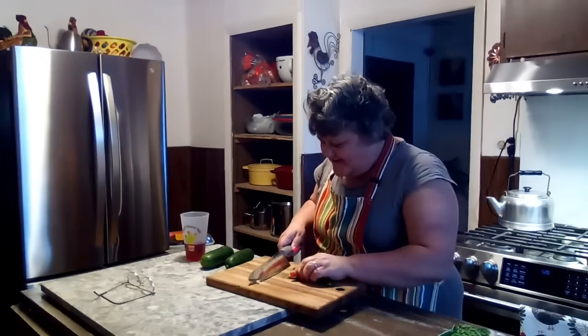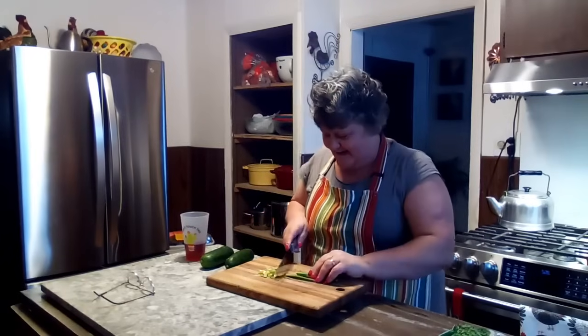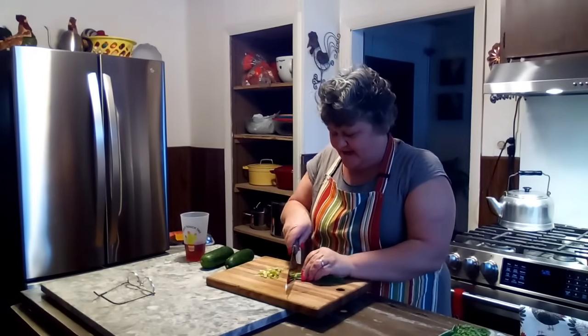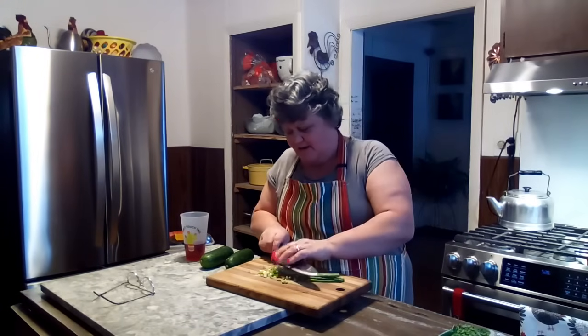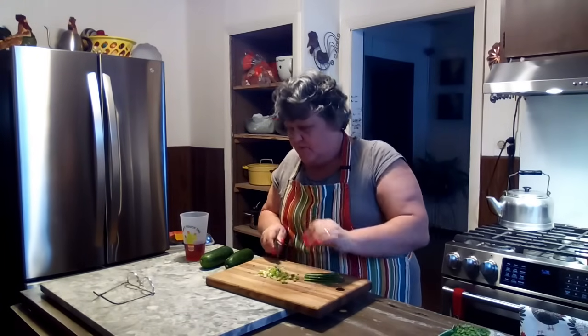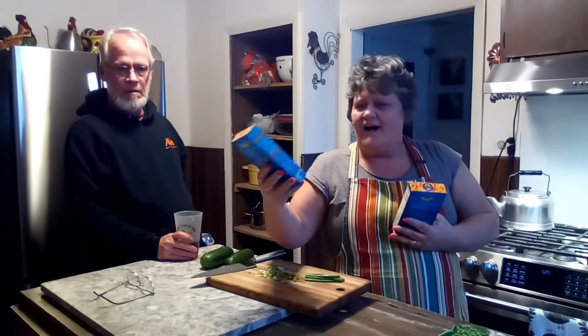Hello friends. I started dinner early tonight — I've got my grandbabies to feed and we're in a hurry. I've been doing stuff today so I thought, you know what, I'm gonna just put my pantry to work. We're gonna do a doctored-up macaroni and cheese casserole. We're gonna make a casserole out of regular Kraft macaroni and cheese. This is how you doctor up a cheap dinner.